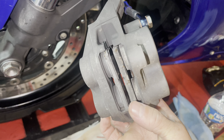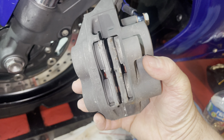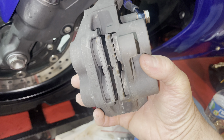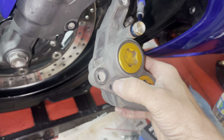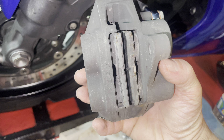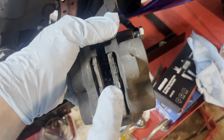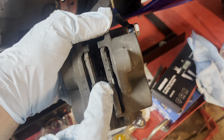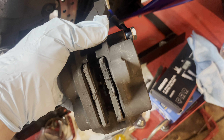You do have to push the pistons back in. You can do that by either putting a screwdriver or something in the middle to press it back into each side, or you could push it against the disc while the caliper is still on. I stuck a big flathead screwdriver in here just to start separating these, and then when I was able to get my fingers in I pushed them in by hand as much as possible.